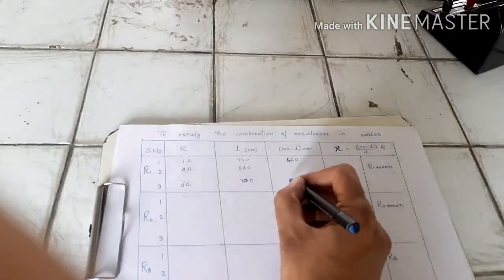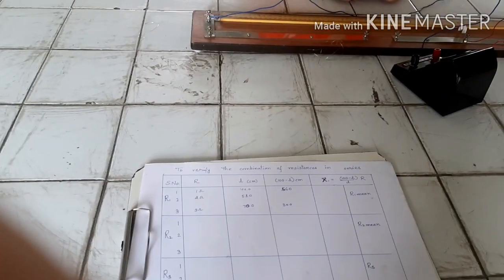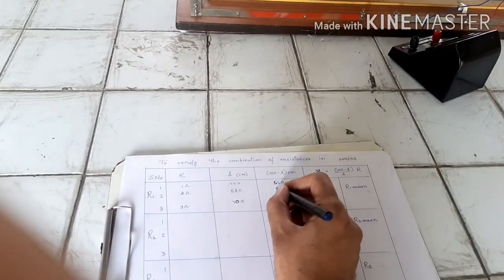We now have all three readings for R1: first reading — L = 44 cm, 100 − L = 56 cm; second reading — L = 58 cm, 100 − L = 42 cm; third reading — L = 70 cm, 100 − L = 30 cm.